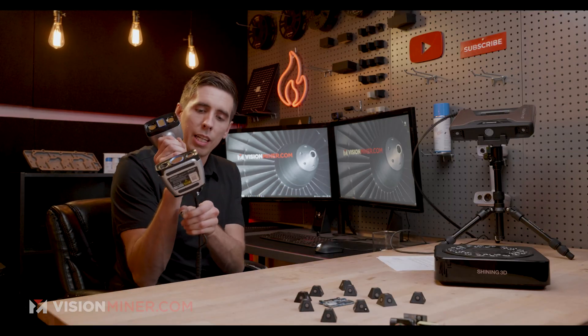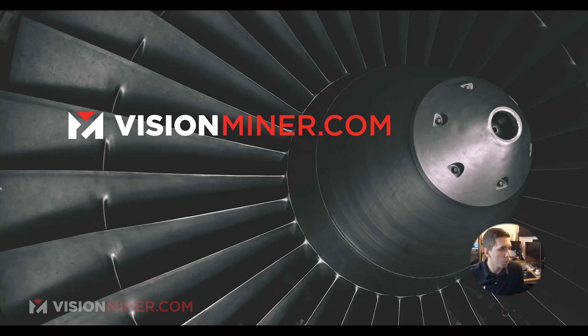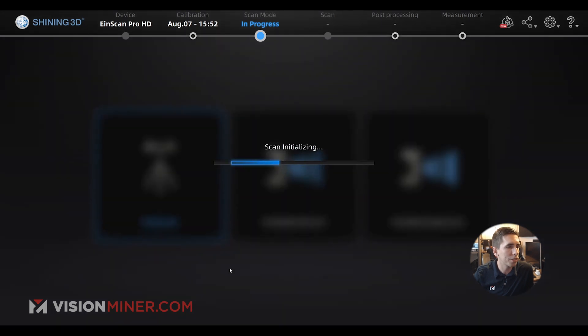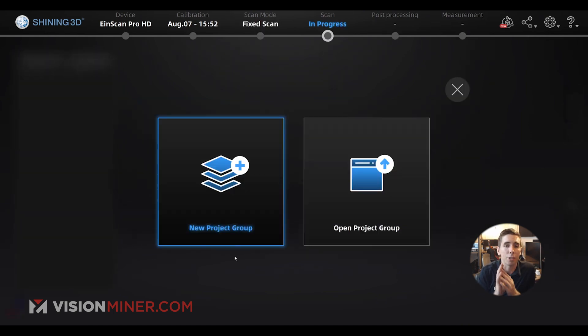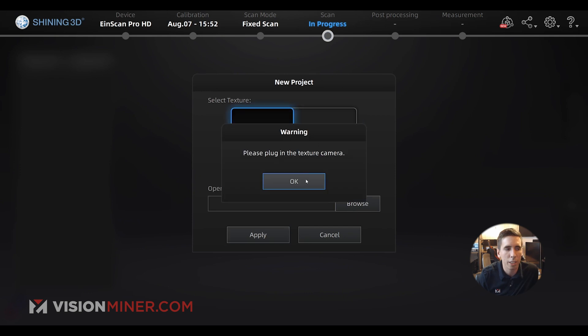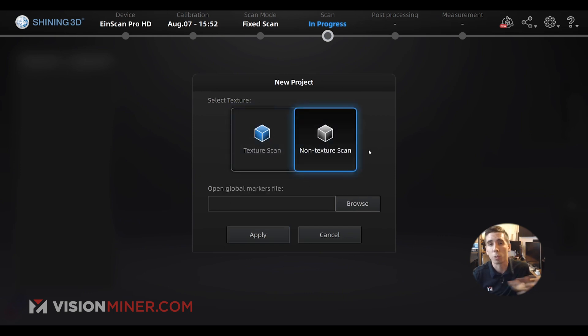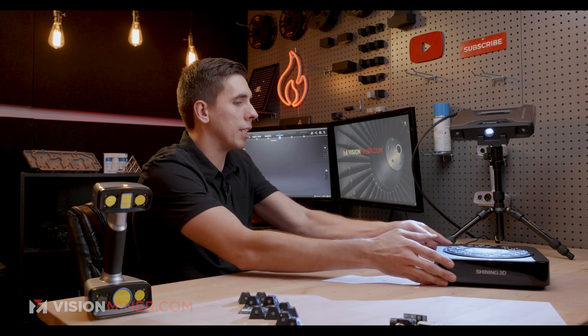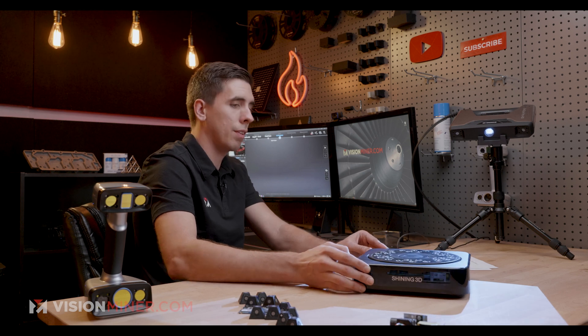I'll unplug the HX just so it doesn't get confused with multiple scanners, and open up the XScan Pro software. I've got the software for the Pro HD open. I'm going to use my fixed scan — that's when it's on the tripod, which comes as part of the industrial pack. The industrial pack includes the tripod, the turntable, some extra markers, and things like that. I'll create a new project group — let's call it Circuit 02 HD. Non-texture — texture scan is when you're doing color, and there's an additional color pack available for the Pro HD if you want color, but we're not using that today. I'm going to use my turntable, and instead of doing HDR I'm just going to use manual brightness. I'm going to position my object right and get it centered.